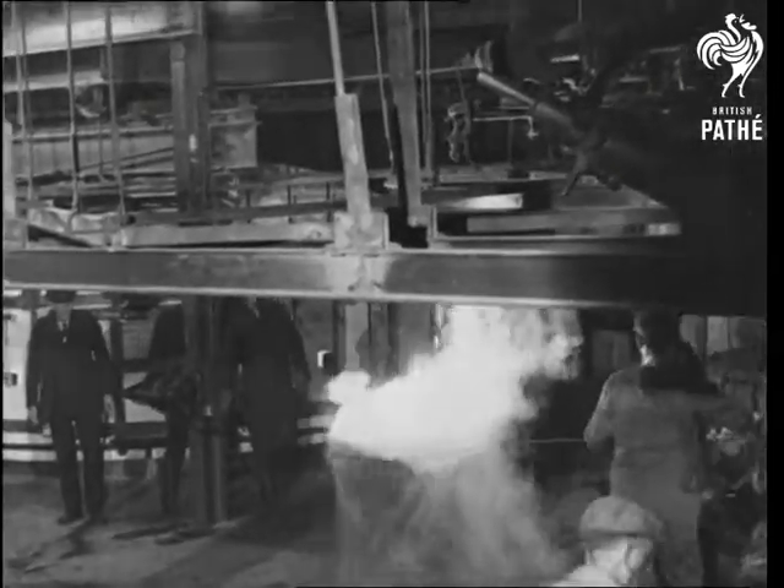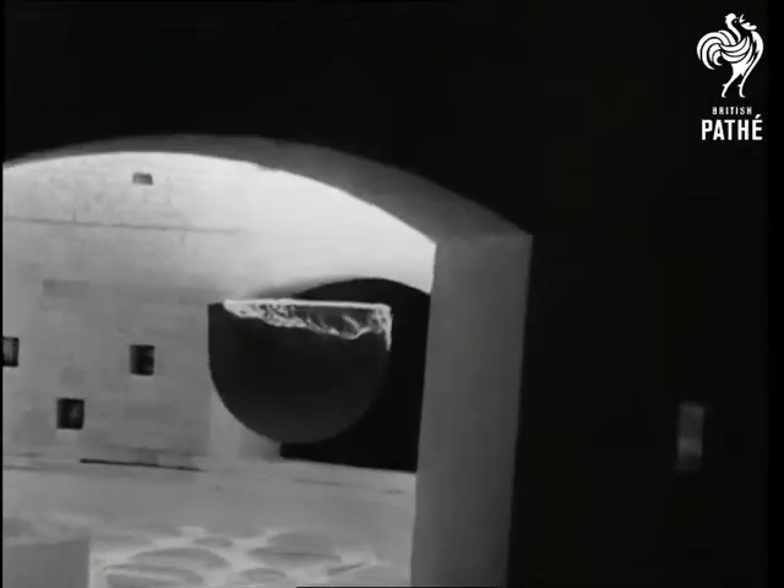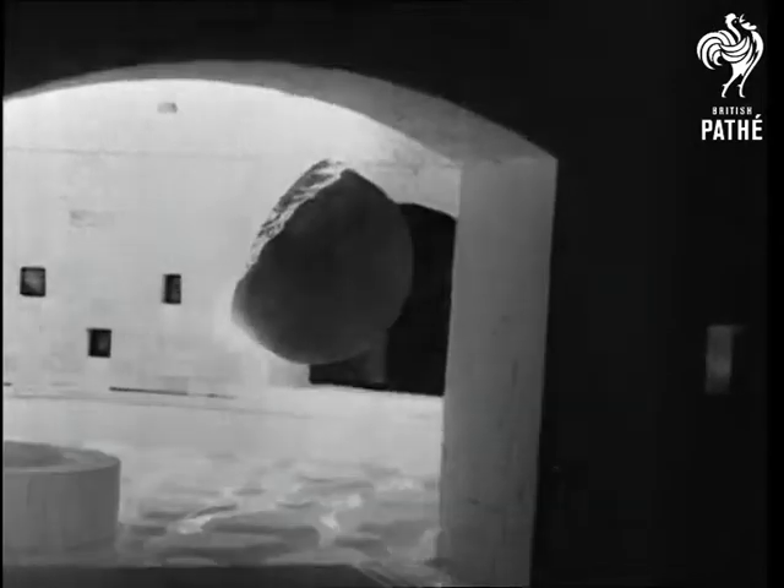These highly skilled workmen are molding a reflector which, as it is expected, will bring the moon within no more than 25 miles distance of the eye. When completed, the telescope will be four times more powerful than any other.